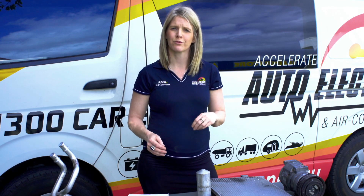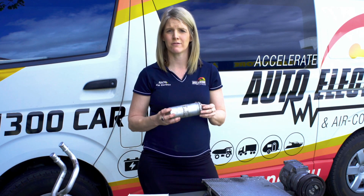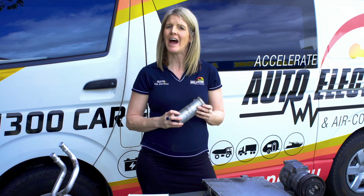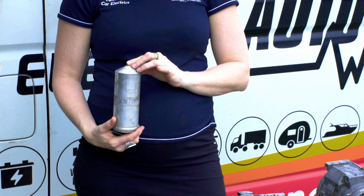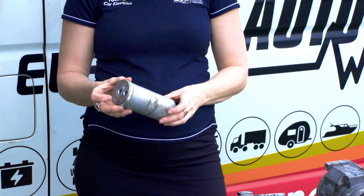After the condenser, the liquid refrigerant moves into a receiver dryer. The receiver dryer acts as a filter for the liquid refrigerant, removing any moisture and other contaminants that may have leaked into the refrigerant.